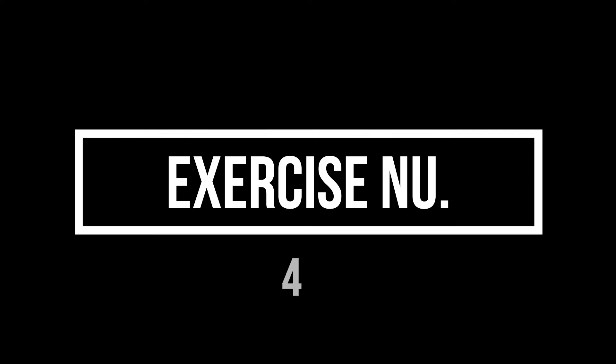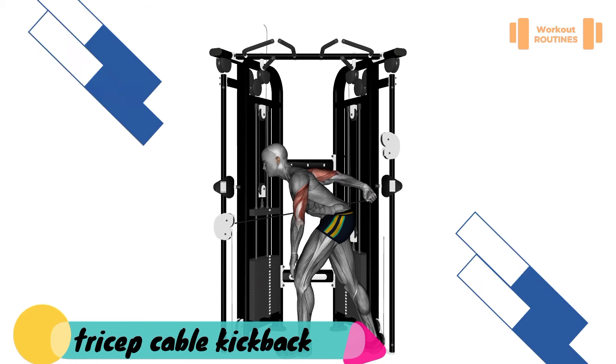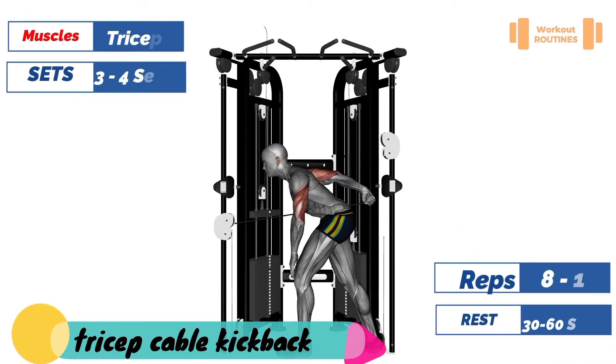Exercise number four: triceps cable kickback. Target muscle: triceps.